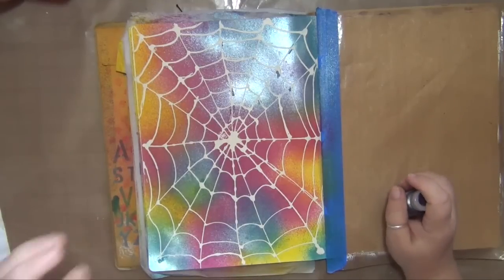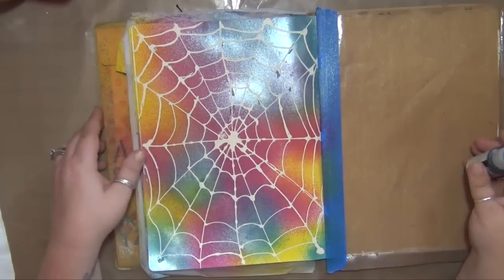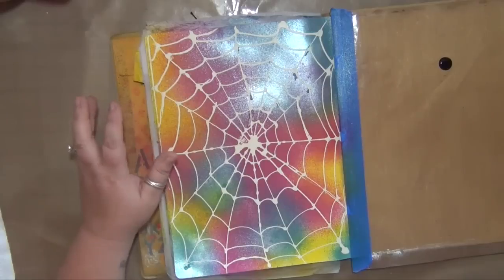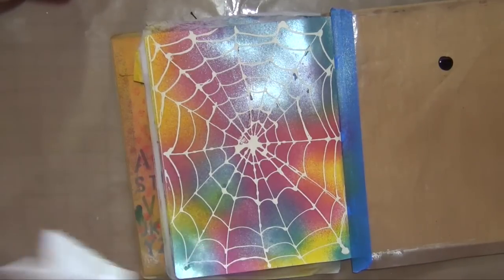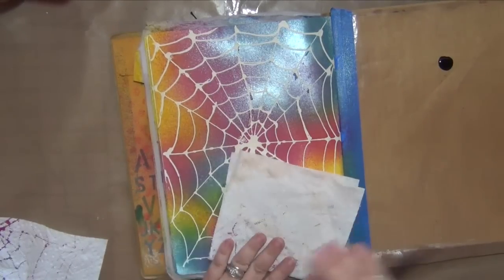I'm not doing the skull that I did on the other page — that was done with an Andy Skinner stencil from DecoArt. They didn't have their black modeling paste available so I used their traditional modeling paste and mixed it with black gesso. I chose gesso to mix it with because it would help keep it matte, and it turned out pretty dark black which I was really happy with.